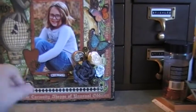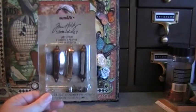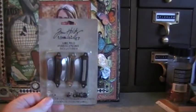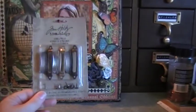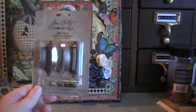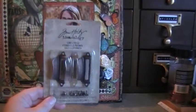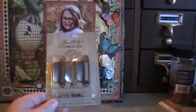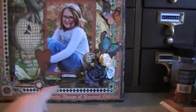And this right here is the Tim Holtz Ideology, and I had gotten a whole bunch of these on clearance at Michael's for $1.99 each, and I thought that was an absolute steal. So I grabbed a bunch, and then one of my friends, Kim — she's so sweet — she knows how much I love Tim Holtz and Graphic 45, so she bought me another set of these for a gift. I love these. These are great metal embellishments to put on stuff.